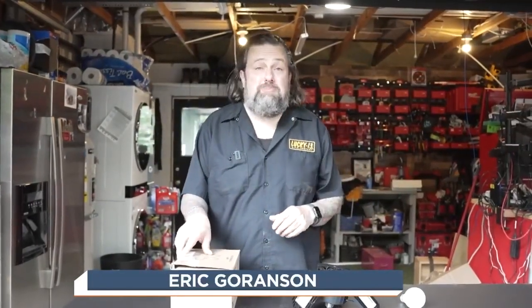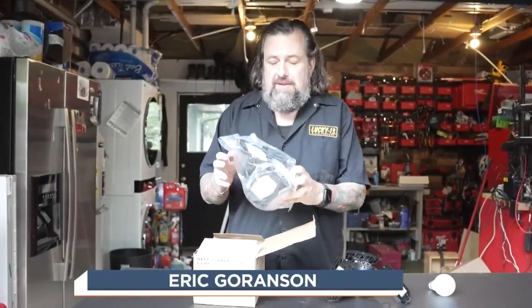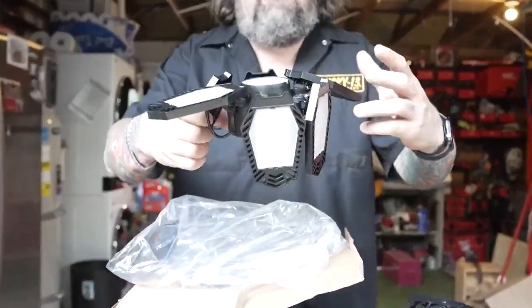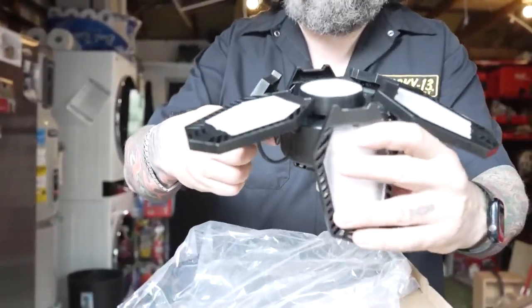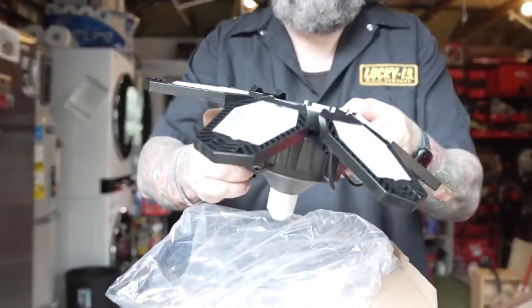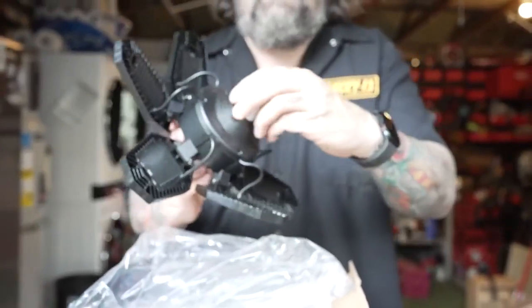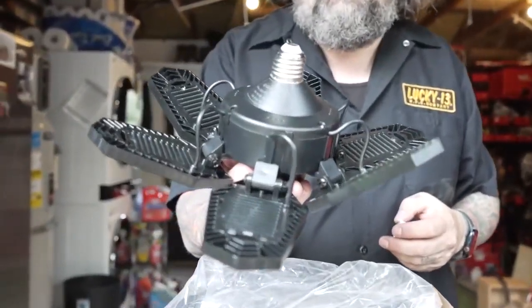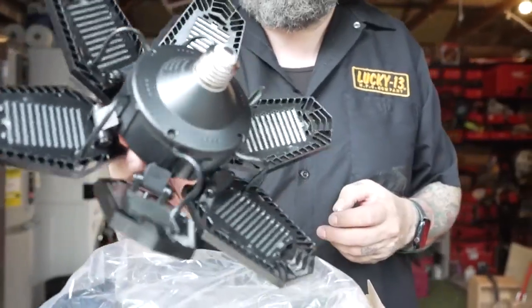I went on Amazon and bought some of those garage or basement light bulbs. These are multi-panel lights that fold out so you can put light all over a room. The cool thing is they run off a regular light bulb socket, so we can spread light everywhere and they look really cool.